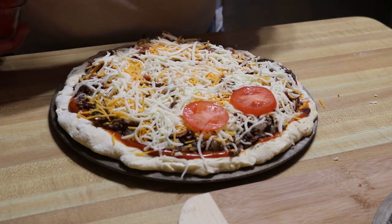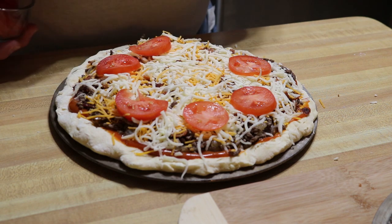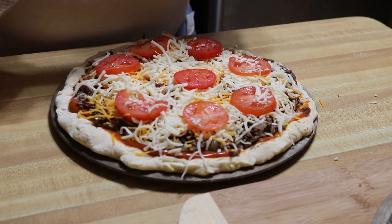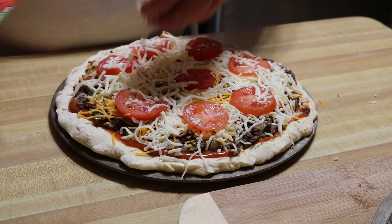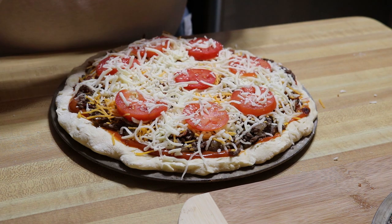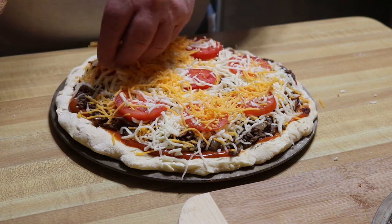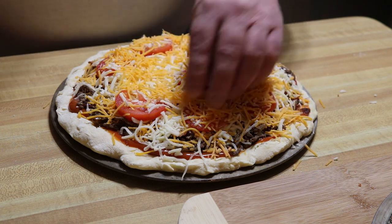A little bit more cheese over top — I'm not even sure this pizza is legal — and some more sharp cheddar to finish it off.